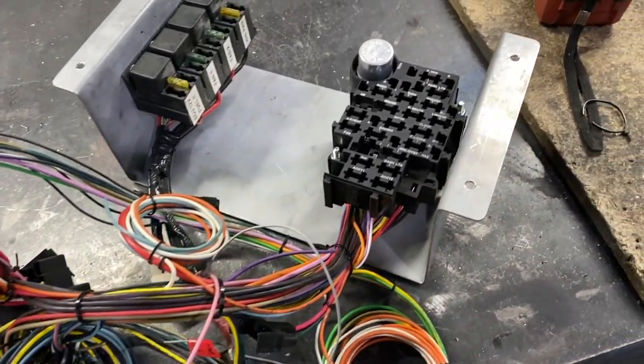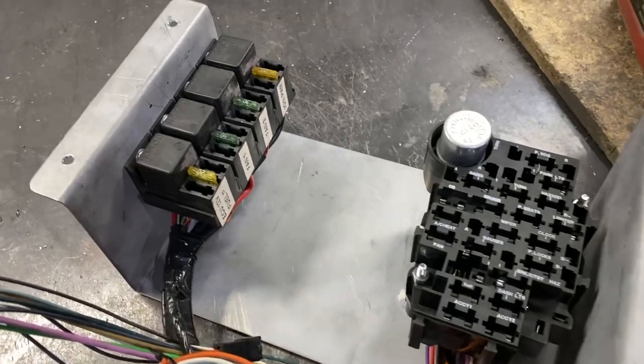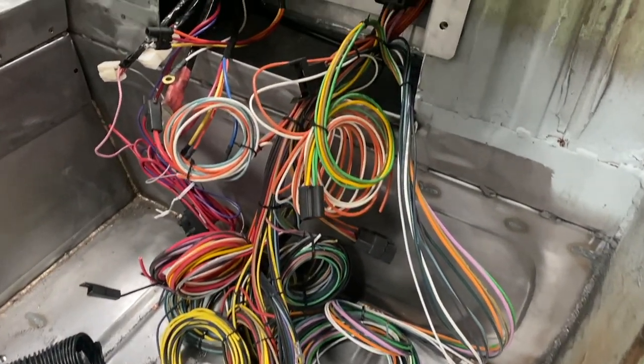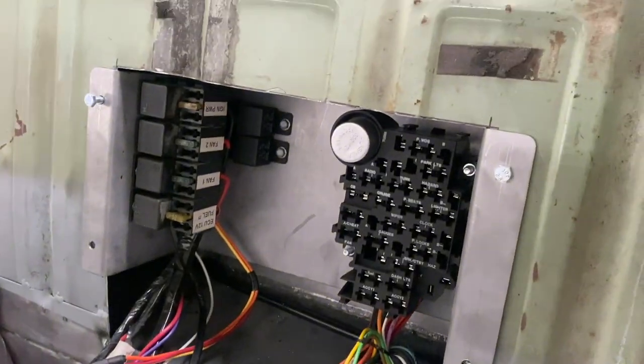Firstly we're going to start doing those little things like running the wiring and mounting the fuse box and relays. The cavity behind the seats were always the intended spot for this along with the e-stop electric handbrake actuator.